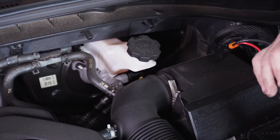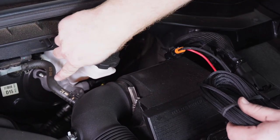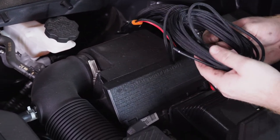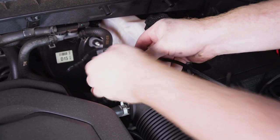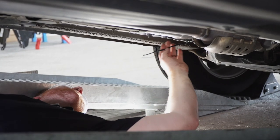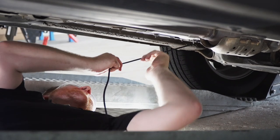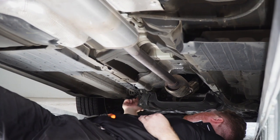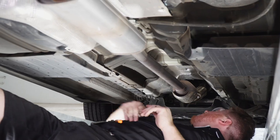Now we're going to bring our wire down underneath the vehicle. If we look at this reservoir right here we can follow the brake lines all the way down through safely. We'll go ahead and start pushing that wire down. Underneath the vehicle, your wiring will come up right next to the brake lines and we'll pull it through all the way.